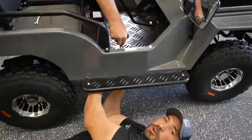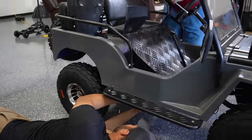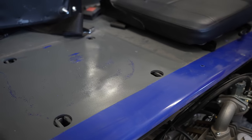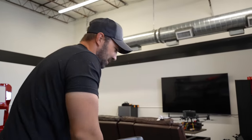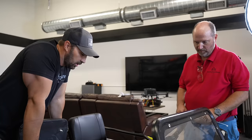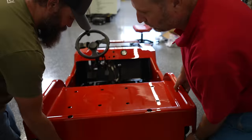We still can't get to it. Let's park this and let's get your body back on. This looks good.